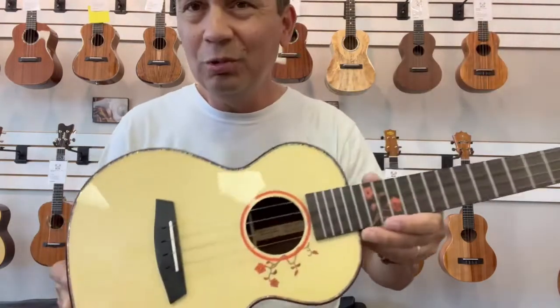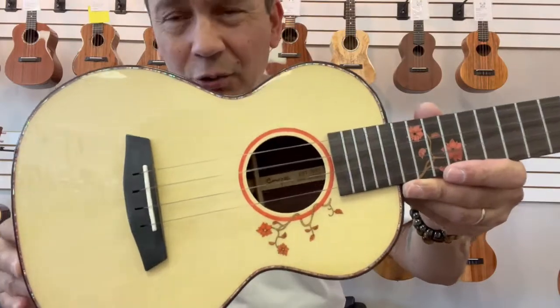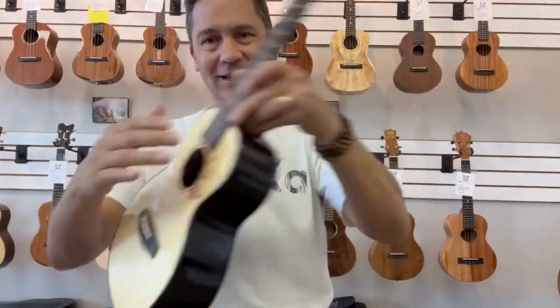Spruce and rosewood is a great combination — great tone, great projection, great feel.